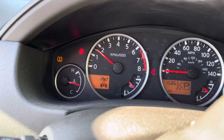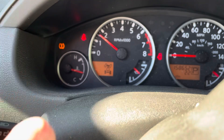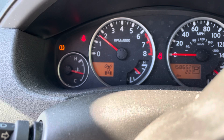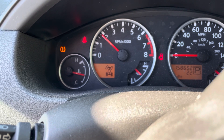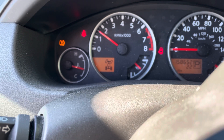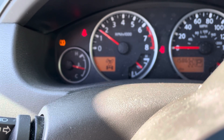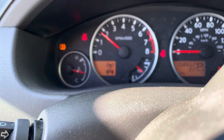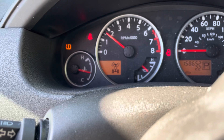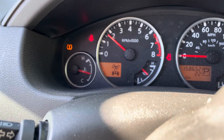We're running the car, almost up to operating temps. We're going to gently push the throttle up to 2,000 RPMs and just hold it there for a little while. Running the heaters full blast — we're trying to circulate all that coolant through the heater core in the rear and the front.